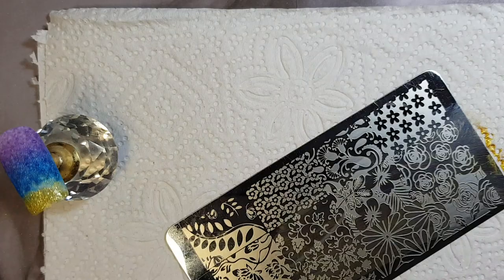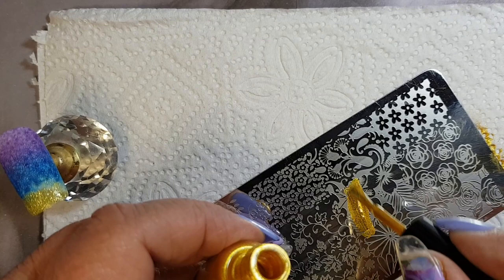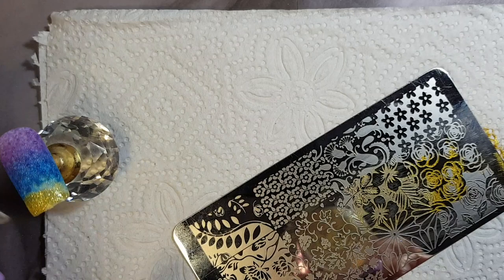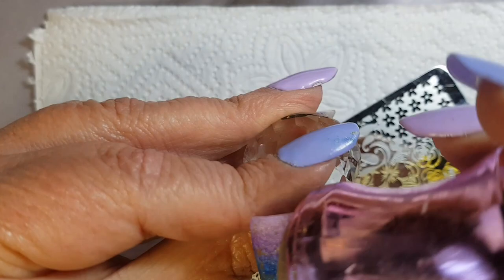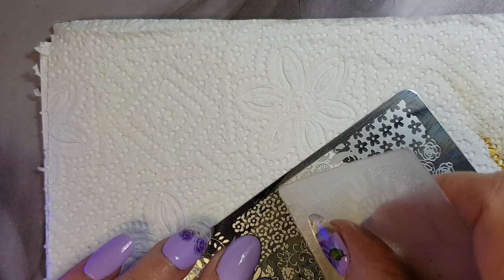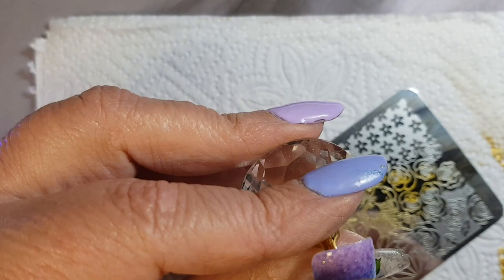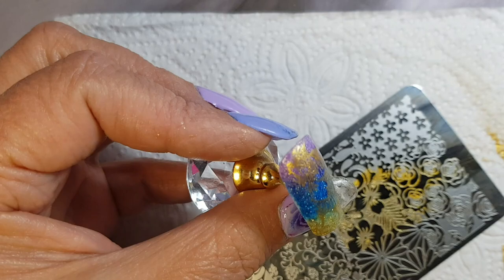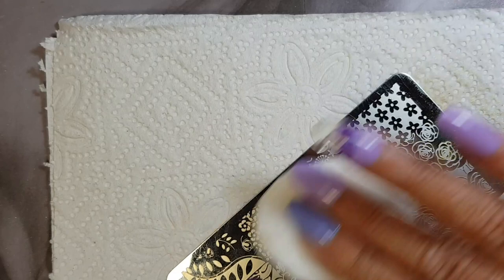The stamping plate we're going to use today is XYZR6, but I will list it in the description for you. We're just going to repeat the same steps for all the nails. Always make sure to clean your plate with some acetone before you apply the next image.